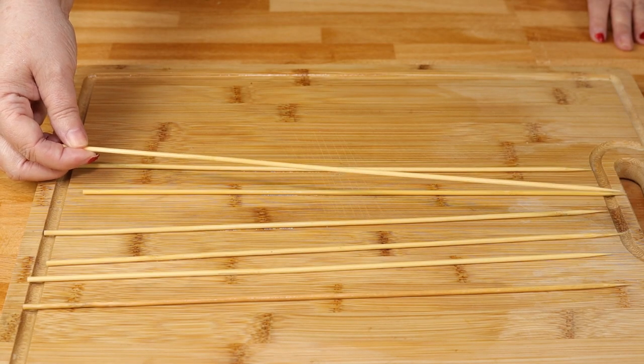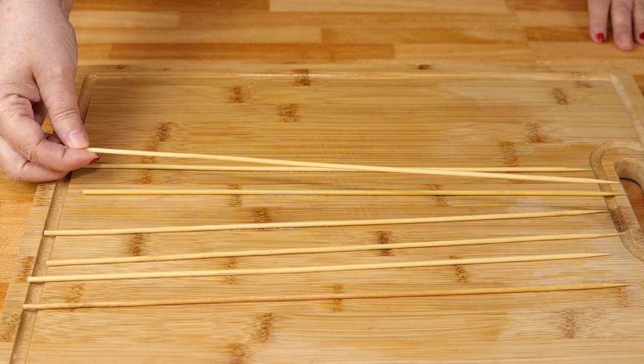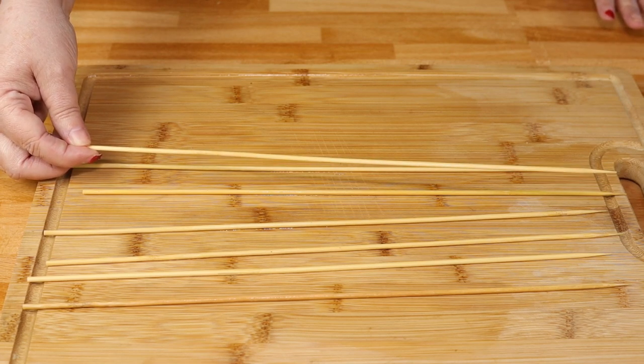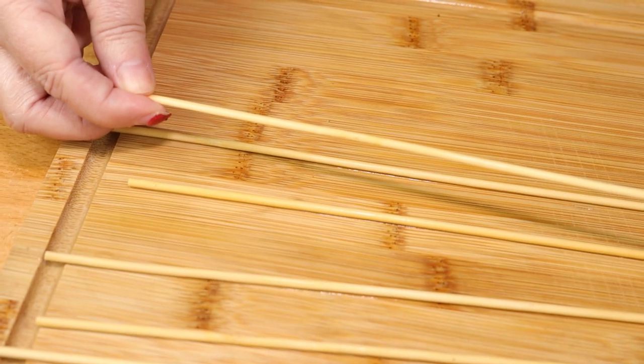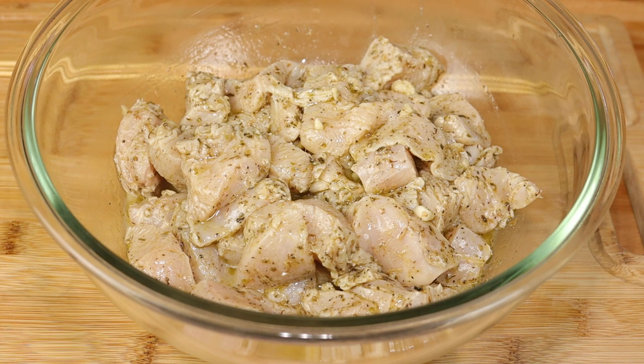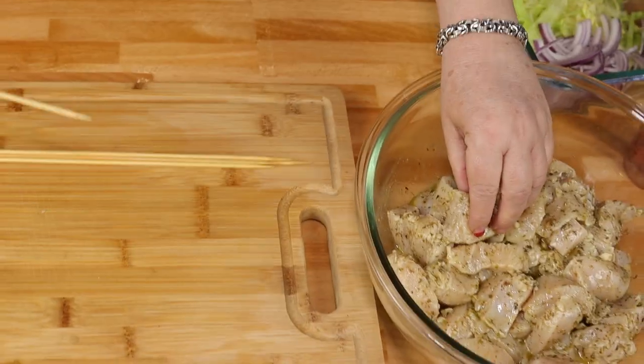Now about 30 minutes before you're going to grill your chicken you need to soak your skewers, because if you don't soak them they're going to catch on fire on the grill — we don't want that. So just put them in some water for about 30 minutes. I've had my chicken marinating for four hours and I wish you guys could smell this. It is amazing.